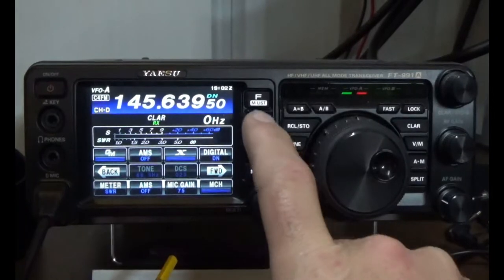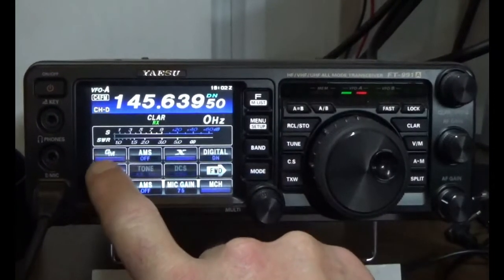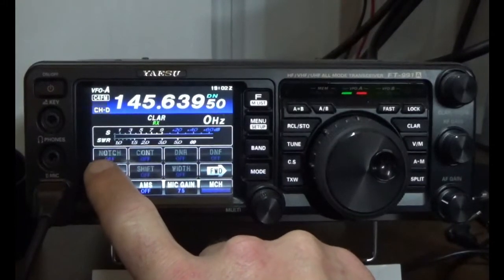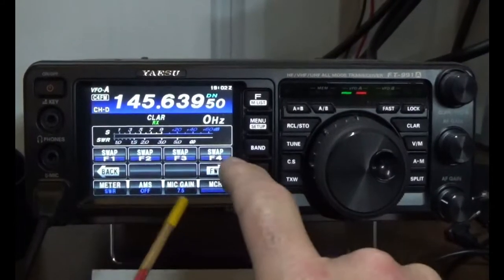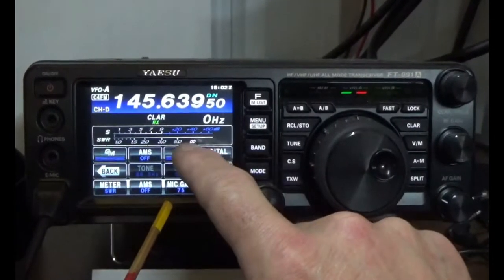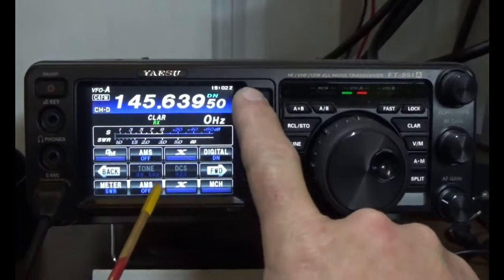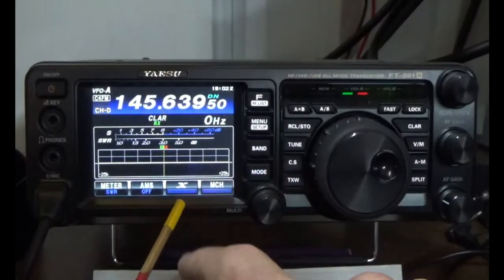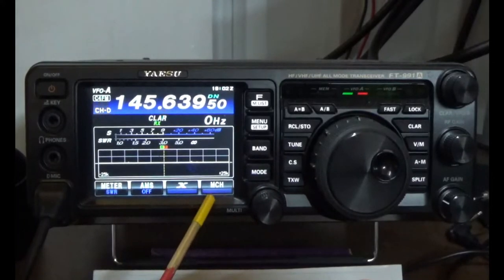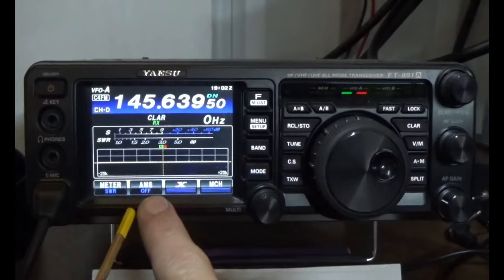I made a mistake there, so let's go back and press the F3 button again — F3 swap. Now let's go find the WiresX. Watch what happens — it just populated here. So now I have meter, AMS, WiresX, and memory channel. I'm going to leave AMS off because this is going to be C4FM only. So let's go ahead and program in the frequency.